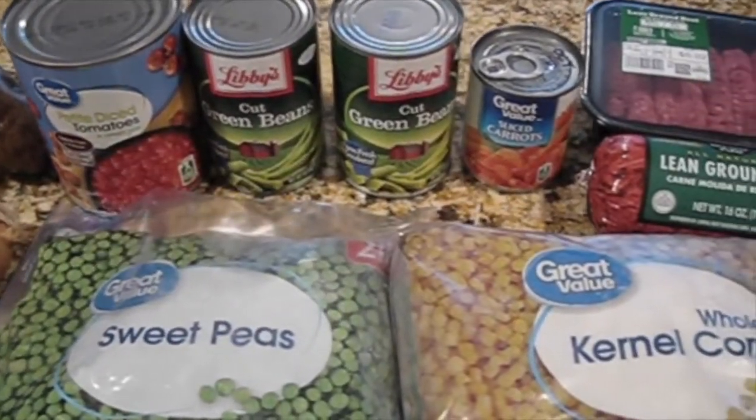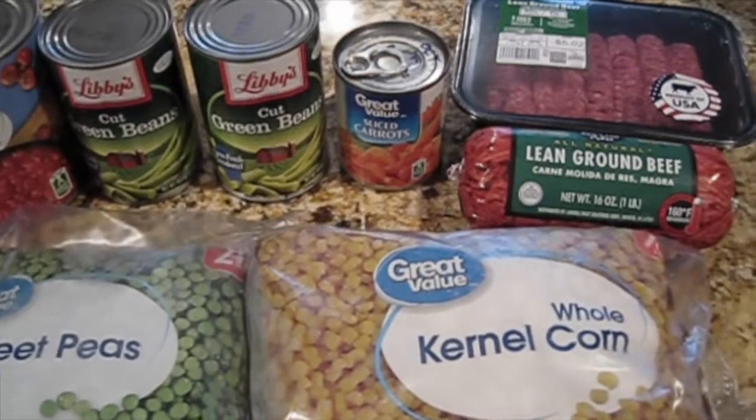Potatoes, onions, diced tomatoes, green beans, peas, carrots, corn, and ground beef.